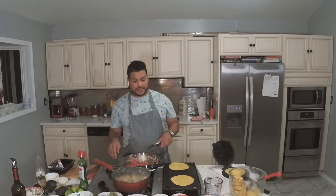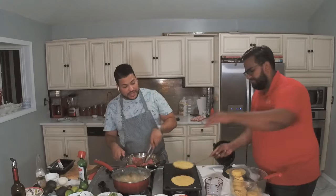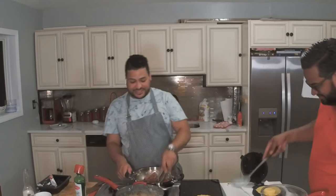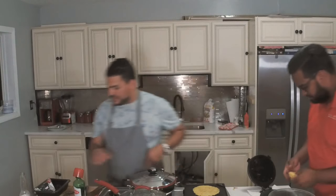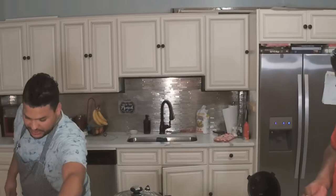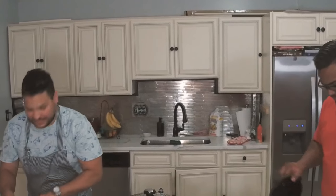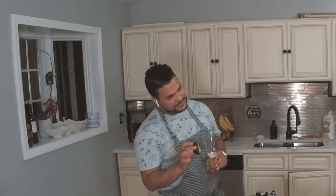Now I'm about to make some guacamole real quick. I got my avocados. What kind of avocados are those? These are traditional Mexican avocados — the little ones. That's the Hass — H-A-S-S. Those are the best for guacamole. They taste more like butter — very good texture and great flavor.